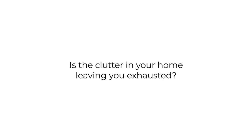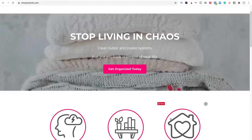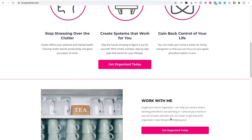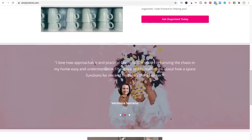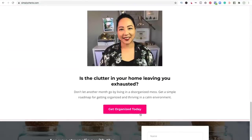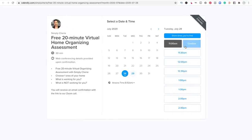Is the clutter in your home leaving you exhausted? I can help you stop living in chaos. Go to my website and schedule a free 20-minute virtual home organizing assessment at SimplySherry.com. Click the pink button, it'll bring you to a Calendly page — choose the time that works for you and you'll receive an email with a Zoom call link. I look forward to helping you!